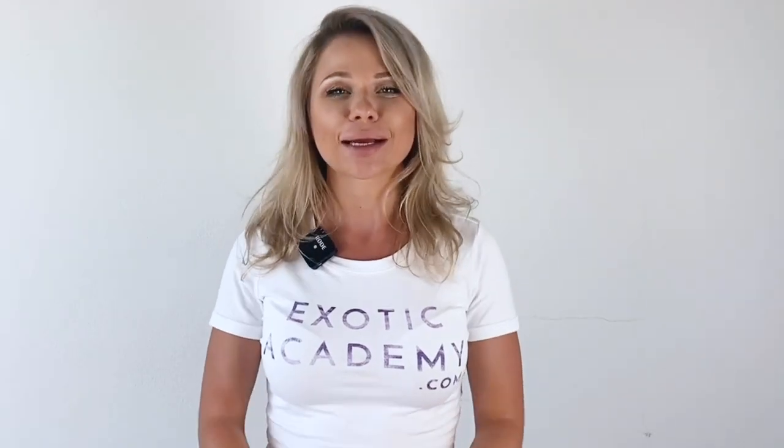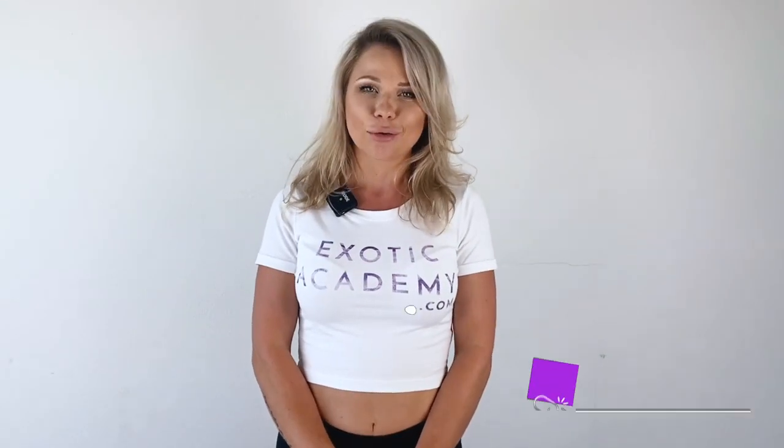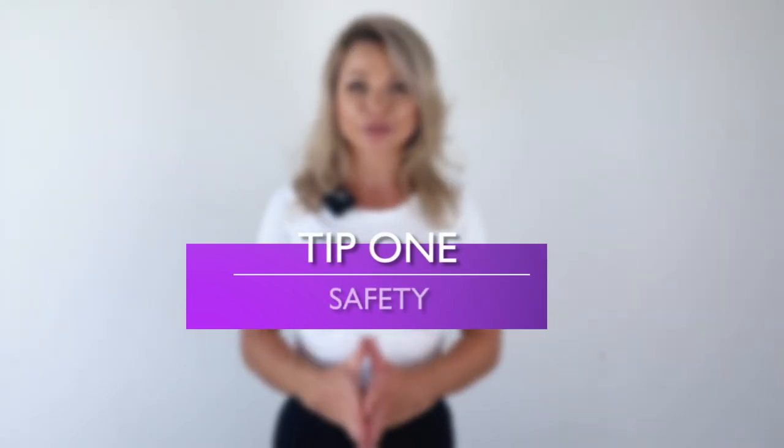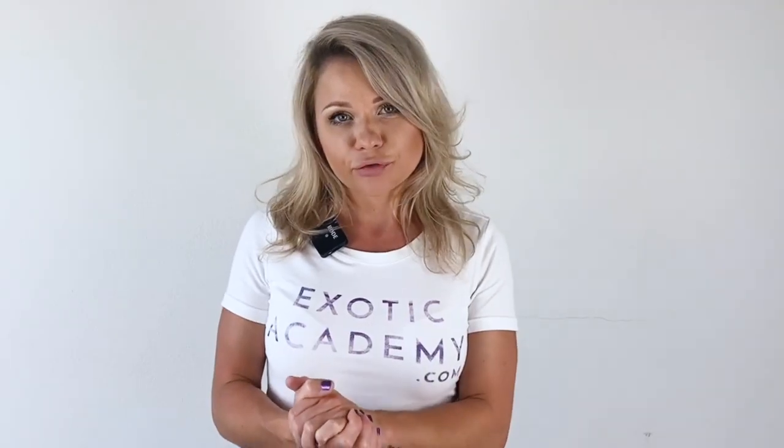This is Kasia from exoticacademy.com, an online exotic pole and flow work school. Tip number one, probably the most obvious, which is safety. These viral videos of people falling off the pole and smashing windows are pretty funny to watch, but they are not so funny to participate in. So please make sure you install your pole correctly — your hoop, silks, whatever equipment you're using — so you won't be part of those viral videos.